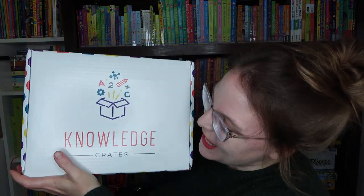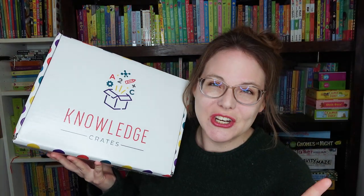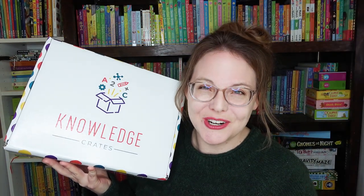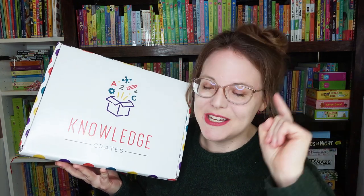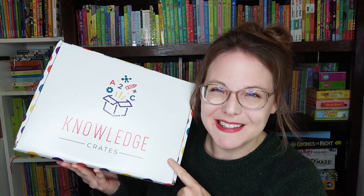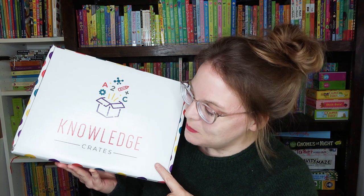Hi everyone, Bethany here! I'm very excited that you decided to stop by today because I have an awesome subscription box for you. It is called Knowledge Crates. You may have seen me open this box on this channel before — last year I shared their winter box, which I'll link up here if you're interested. This one is their most recent spring box and I'm going to do an overhead unboxing.